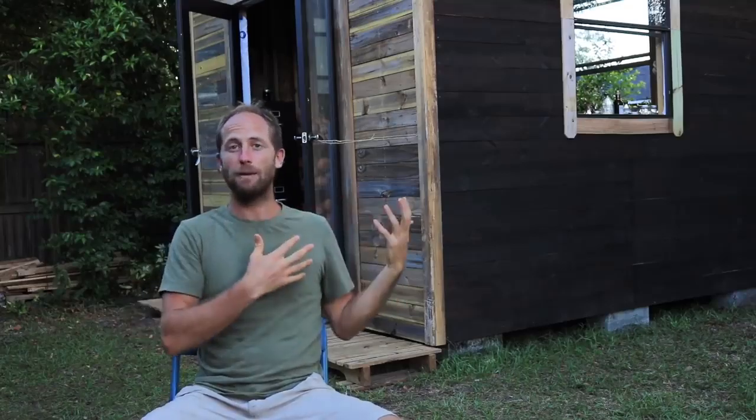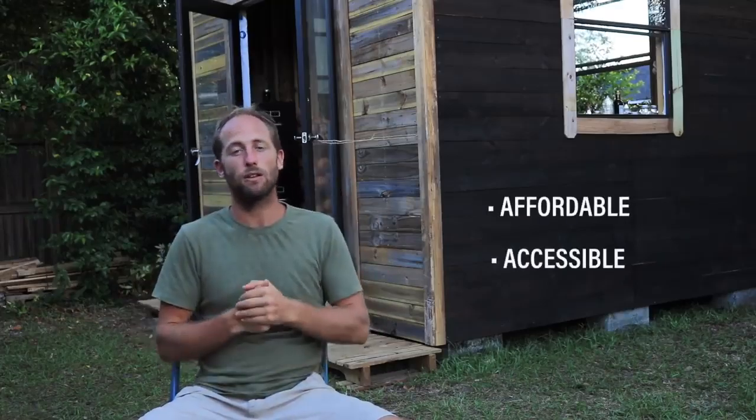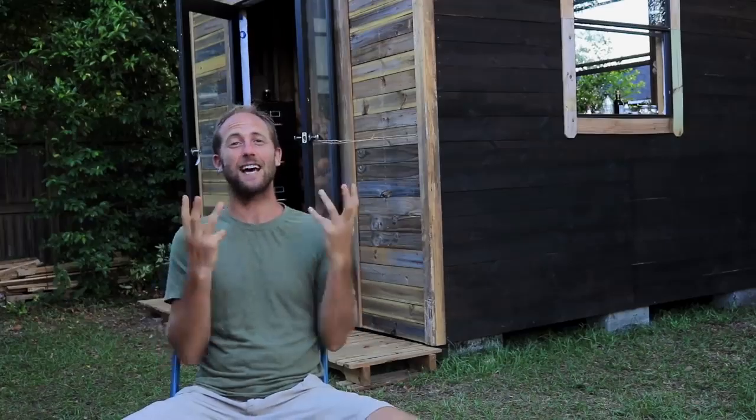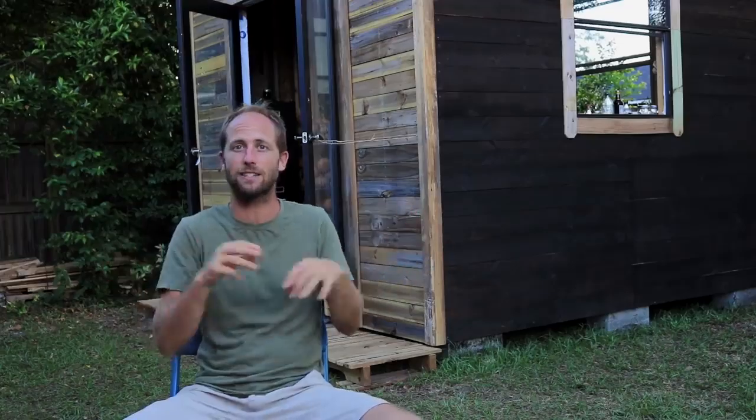That's a lot of money and ultimately is not accessible to a huge percentage of people who would want a tiny house. So what I wanted to do with my build is to be an example of how you can have a tiny house that is really affordable, making it accessible to a much larger number of people, while building it in a way that is really minimally environmentally destructive. This is an exceptionally simple tiny house and I live an exceptionally simple life — it's not for everybody, but that's the point.